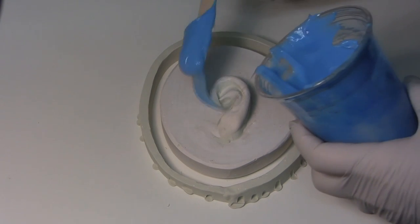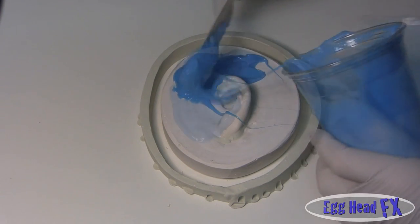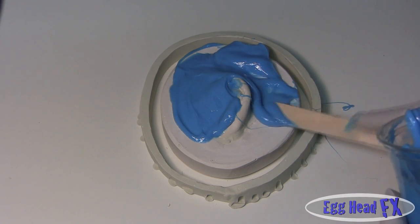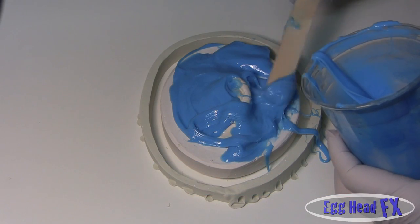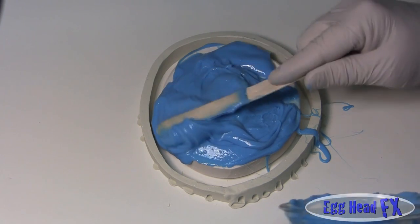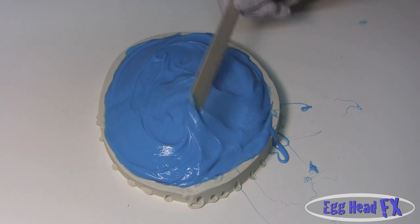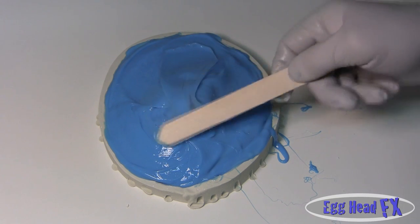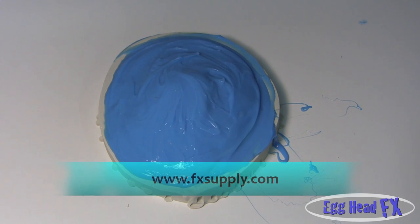Now we apply the silicone, pressing it into all the cracks and joints as best as you can. I added a thixotropic thickener to this silicone so it stays better. It looks more like frosting than silicone — I've made it quite thick — but I like it this way because it's easier to work with. Make sure you've got good coverage and enough silicone up on the ear. This silicone is from FX Supply.